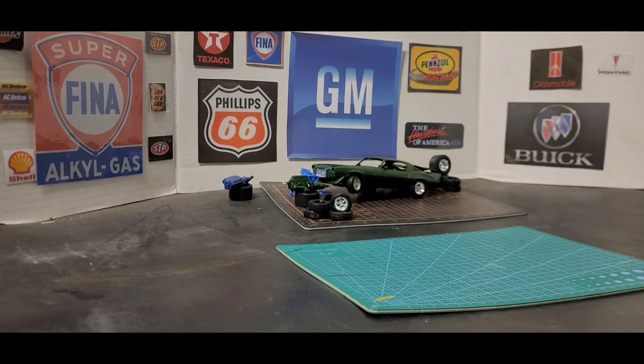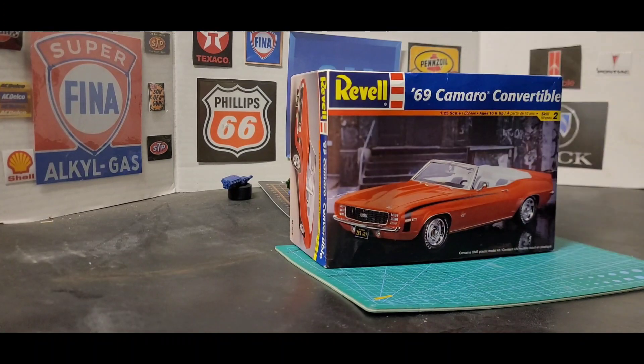Welcome back to I Need My Garage Time. Tonight I got an unboxing video for you guys — a 69 Camaro Convertible Level 2 kit by Revell. This kit was issued back in 1999, so it does have some age on it. Before I get started, I want to give a shout-out to all my family and friends back home that subbed to my channel and viewing. I also want to give a shout-out to all my new subscribers — I really appreciate all y'all supporting my channel. So with that being said, let's get into this box.